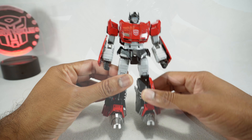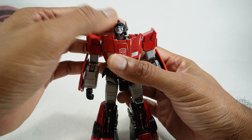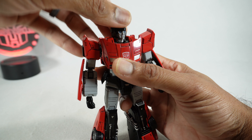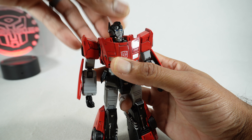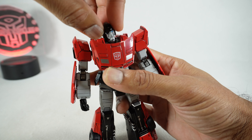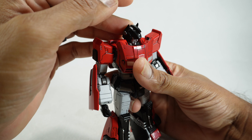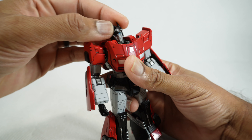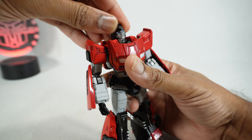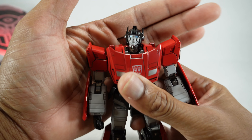He's got some pretty cool articulation. Let's go over that. The head is on a ball peg so the head alone can go up and down, side to side, and then you can rotate it. The neck is also on a ball peg so you can get way up if you combine the two, way down, side to side, rotation, and you can rotate the neck if you want. Really nice movement.